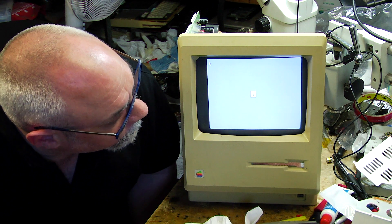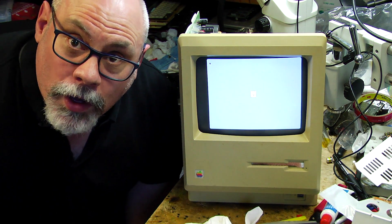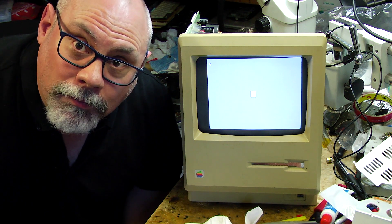I can see there's a few geometry issues we need to sort out here. The screen's a little bit over that way, but no more sad Mac error and we've got a flashing question mark, all ready for a floppy disk to go in. Hooray!